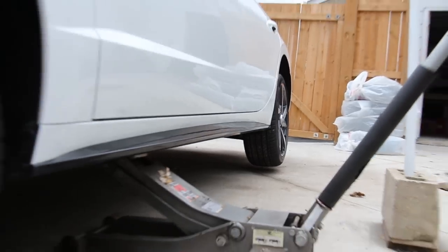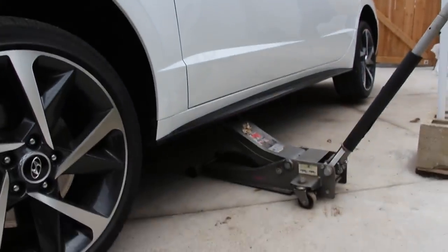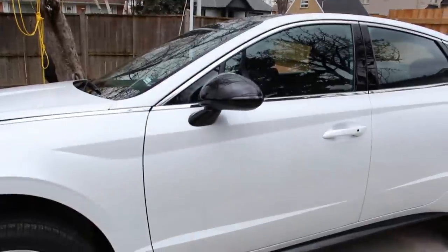This is clearly a very nose-heavy car — you can see the back wheel is just as much off the ground as the front wheel, and with the jack placed right up at the front you can tell the center of gravity is pretty far forward.